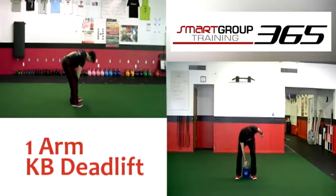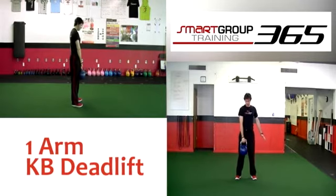Hinge the hips back and begin to flex the hips, knees, and ankles simultaneously. Grab the kettlebell by the handle with one hand, grip hard, and stand tall while remaining in good posture.